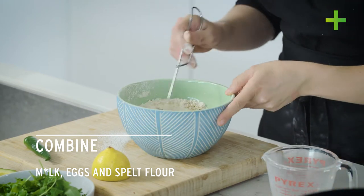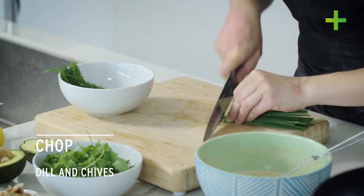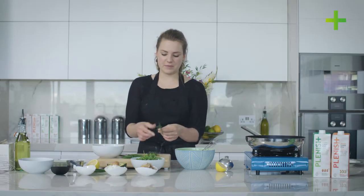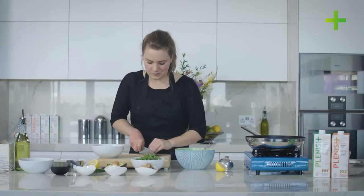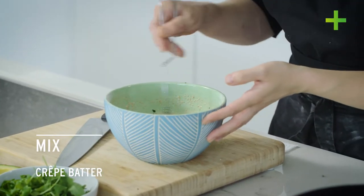Once that's whisked well and you can see that most of the lumps have gone, just set that to one side and we'll chop the fresh herbs which are going to be folded through the batter. In terms of quantities of the herbs, just go with however much you think you're going to like. Just with the dill, pick some of the leafy bits off the thicker stalks. Then just add the dill in as well, and gently stir the herbs through the crepe batter.